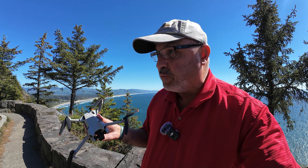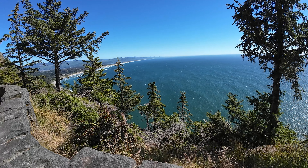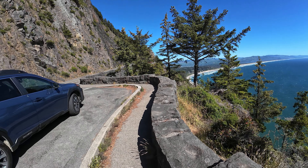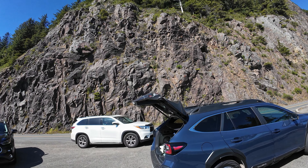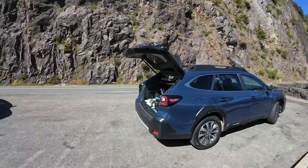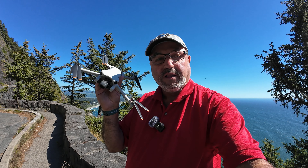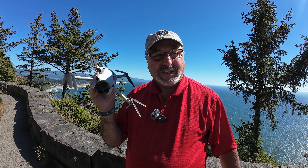I'm going to take the camera and kind of pan around here so you can see what I'm talking about. You can see the highway right here and we're right up against a cliffside. But anyway, let's quit messing around — let's get this bird in the air.